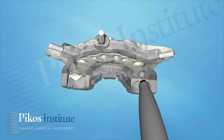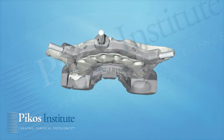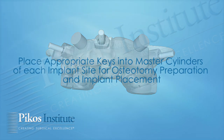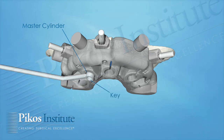You want to make sure that you're at least flush — you can even be a little concave. Now we'll take our surgical guide and position it onto the bone foundation guide, and it is pinned and secured in place. The appropriate keys are positioned into the master cylinders, and we're able to create our osteotomies and place our implants through the master cylinders.